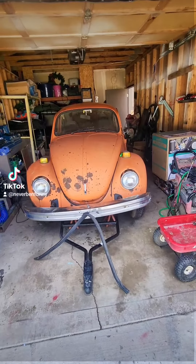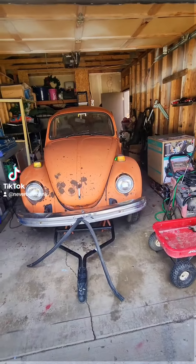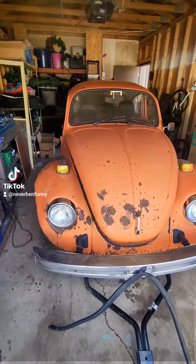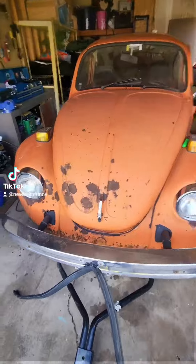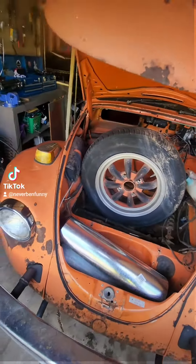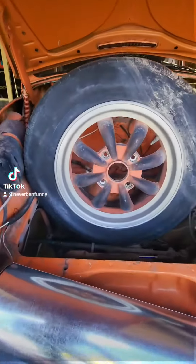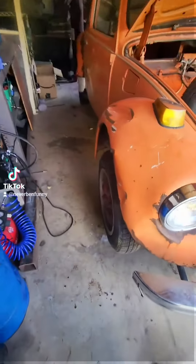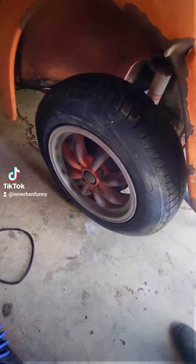A few weeks ago I saw this guy at a scrap yard and went and picked him up for $300. Not quite sure what all to do with him yet. It came with these wheels — got four of them — and I'm going to sandblast them.